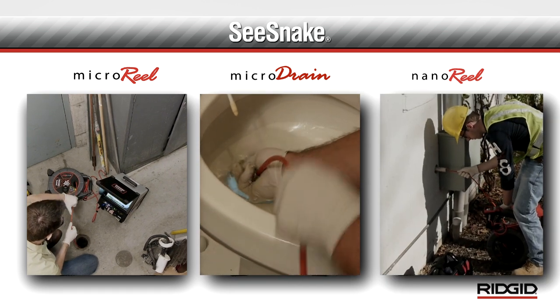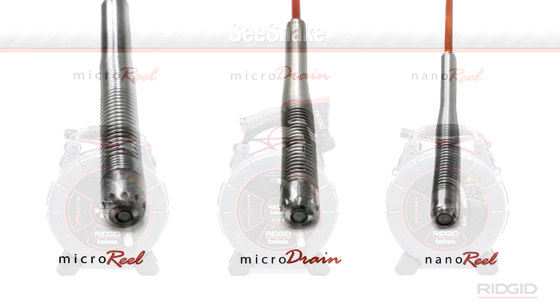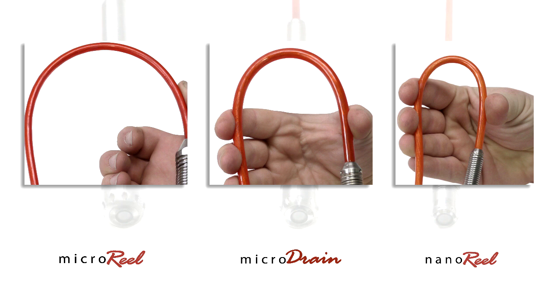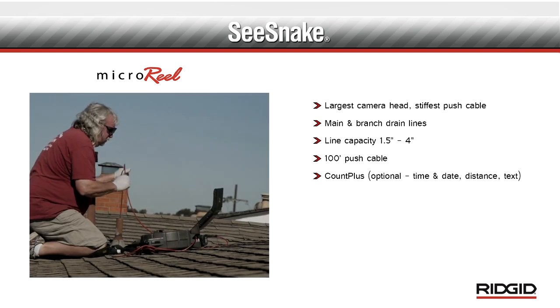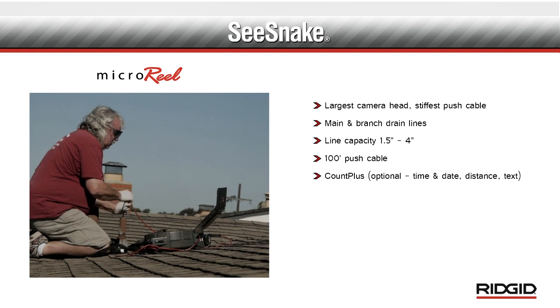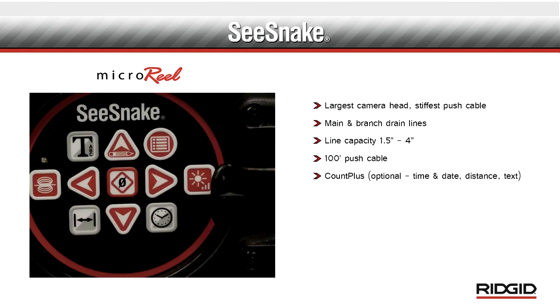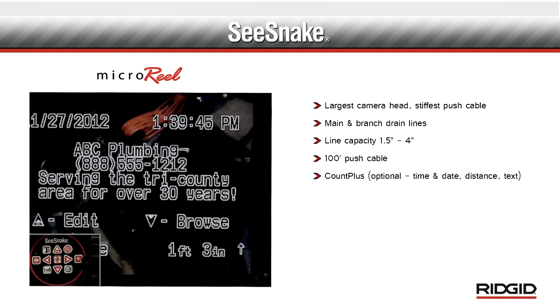The main differences between the micro reel, micro drain, and nano reel are the size of the camera heads and the length and stiffness of the push cables. With the largest camera head and the stiffest push cable, the micro reel is ideal for main and branch sewer lines from one and one half to four inches. The micro reel includes a 100-foot push cable and can be ordered with the optional Count Plus, which can overlay time and date, distance, and text information onto the video.